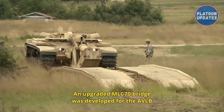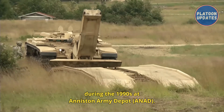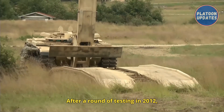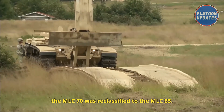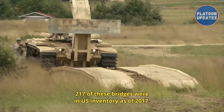An upgraded MLC-70 bridge was developed for the AVLB during the 1990s at Anniston Army Depot (ANAD). The bridge conversion added stronger materials. After a round of testing in 2012, the MLC-70 was reclassified to the MLC-85. As of 2017, 217 of these bridges were in U.S. inventory.